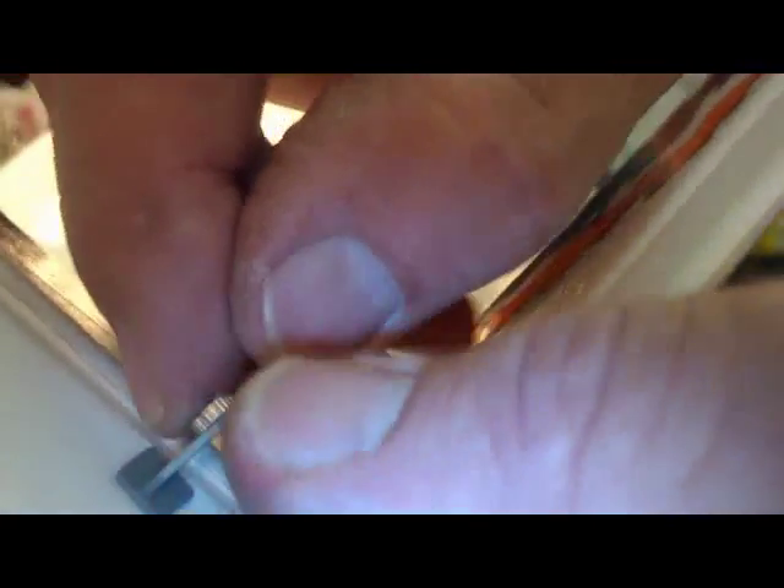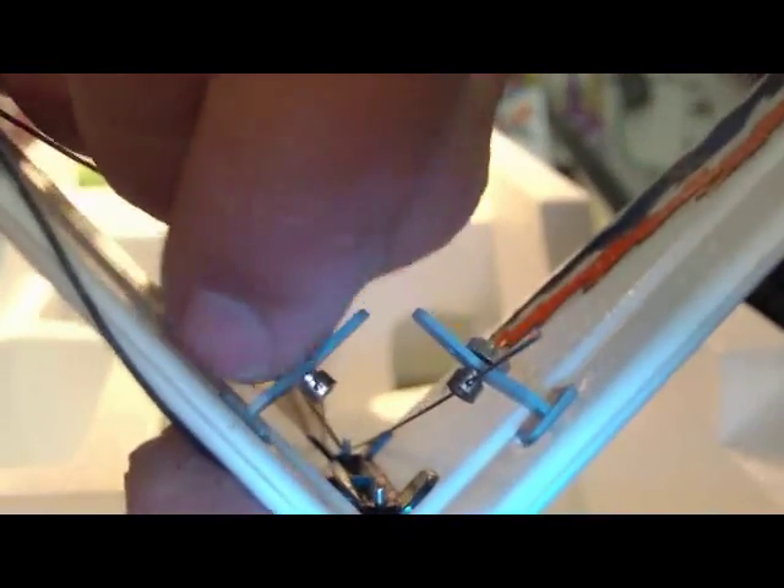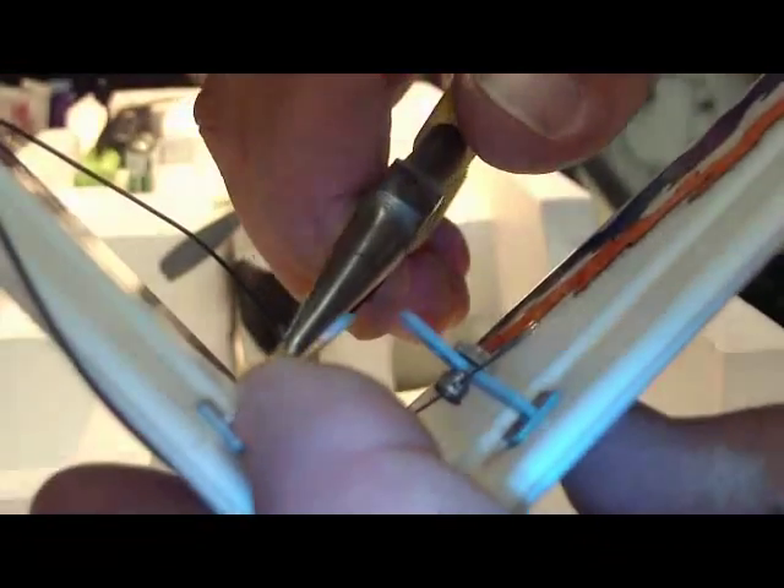Screw that back on, line everything up so it's all straight and level again, then tighten this down.